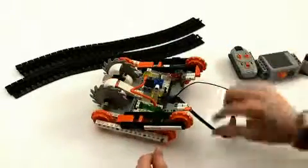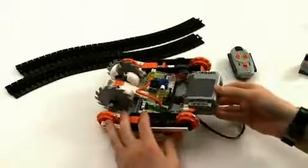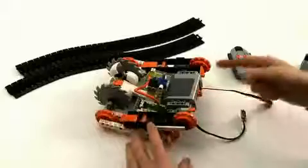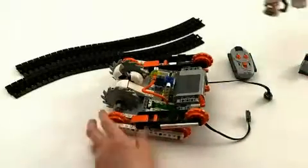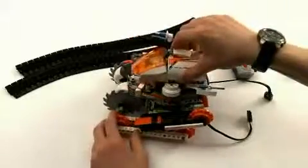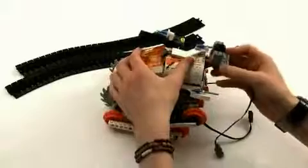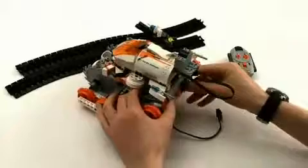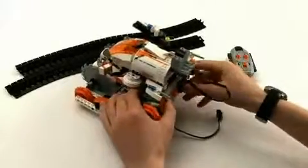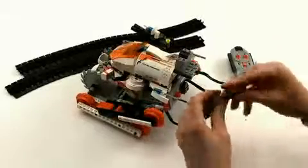Now we've got the motors in, so now we need the battery box. Take the battery box, put batteries in of course, and slide it in and lock it in like that. Then bring back the ship, landed on top, and we can snap in the infrared receiver. Attach the infrared receiver to the battery box, and finally the motors to the infrared receiver.